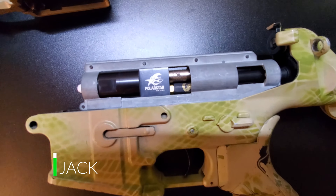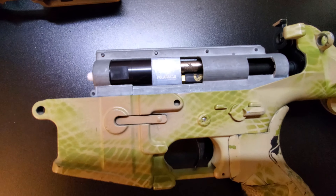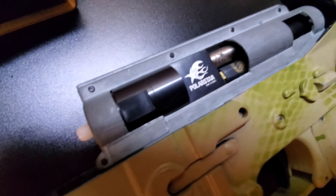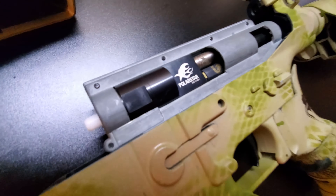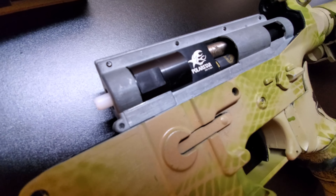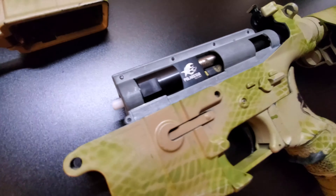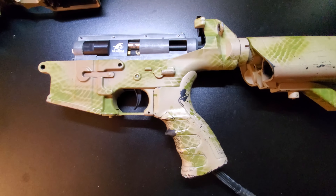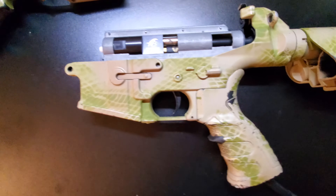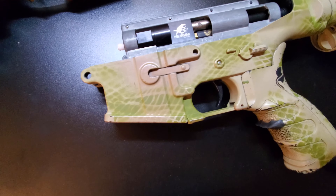The first system we're going to talk about is the Polar Star Jack. This is a first generation Polar Star Jack — we got them when they first came out. As you can see, this is the version 2 gearbox. You simply drop it into the gearbox as you would a normal cylinder, obviously removing all your AEG parts. It does come with a nozzle, but unfortunately with the Polar Star Jack they do not have changeable nozzles, so that's one disadvantage. Its advantage is the price, because it's significantly cheaper than the Fusion Engine.